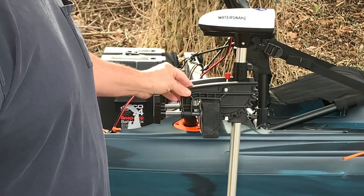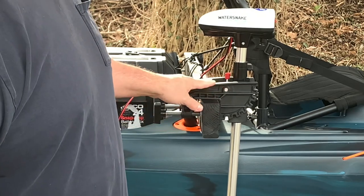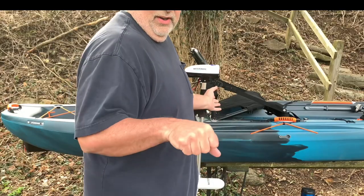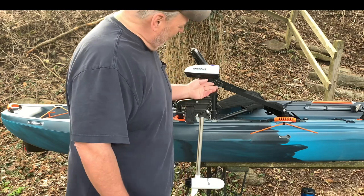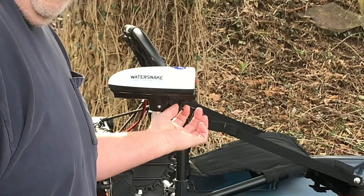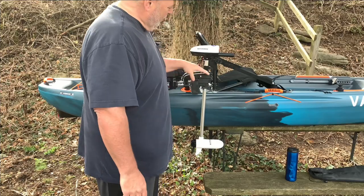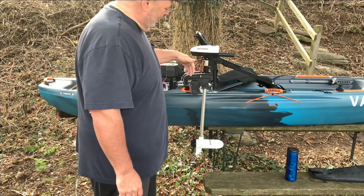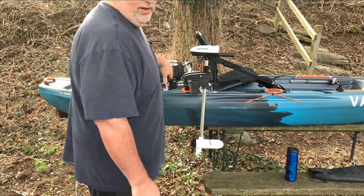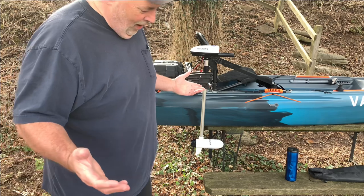I'm keeping the weight down. If you notice, I mounted the trolling motor backwards — the reason is I wanted the motor as close toward the seat as I could get it for comfortable control. Another neat feature on this trolling motor: you pull down on this little knob and the handle pops out. If I'd switched the mount around, the trolling motor would be four to five inches more toward the rear and hard to reach.